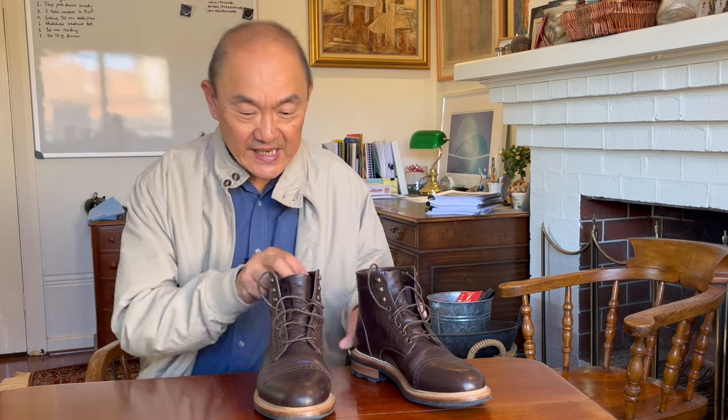Welcome to Bootlosophy, and if you're new here, my name is Teg. I acknowledge the traditional custodians of the lands that I'm filming on, the Wadjit people. Today I'm taking a look at Parkhurst's Delaware boot in Mariam's veg tan horse butt leather in dark brown.